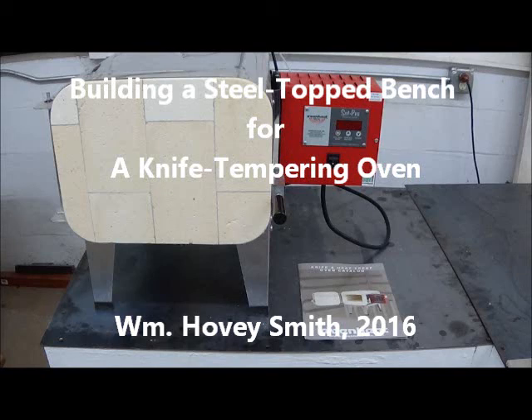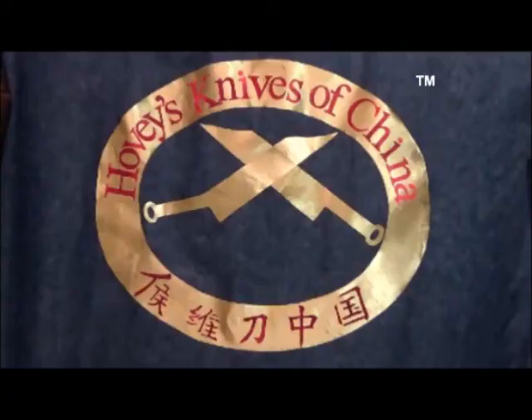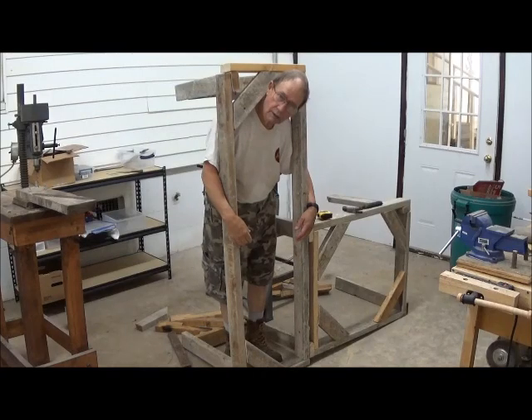Building a steel-topped bench for a knife tempering oven. This is William Hovey Smith, 2016. I'm the author of Backyard Deer Hunting, and I'm also the owner of a new company, Hovey's Knives of China. We're putting together a small knife shop, and among the things we're installing is a tempering oven so we can heat treat our knives. Here's how we build the table to support it. This is Hovey Smith, the Backyard Sportsman.